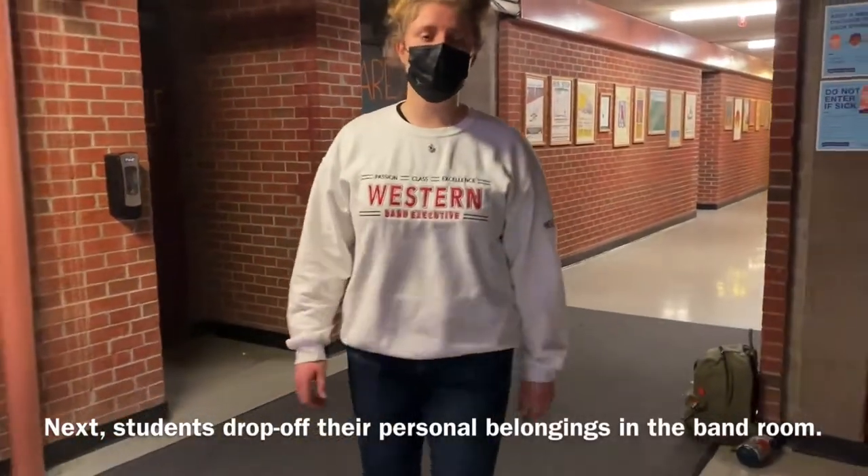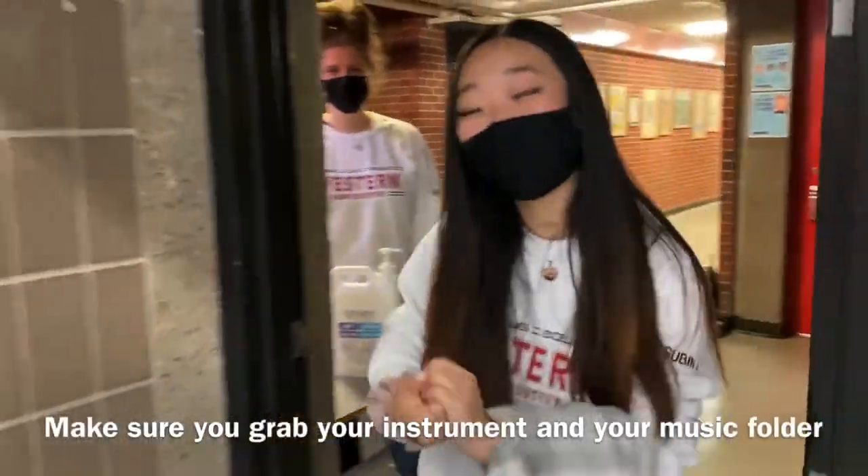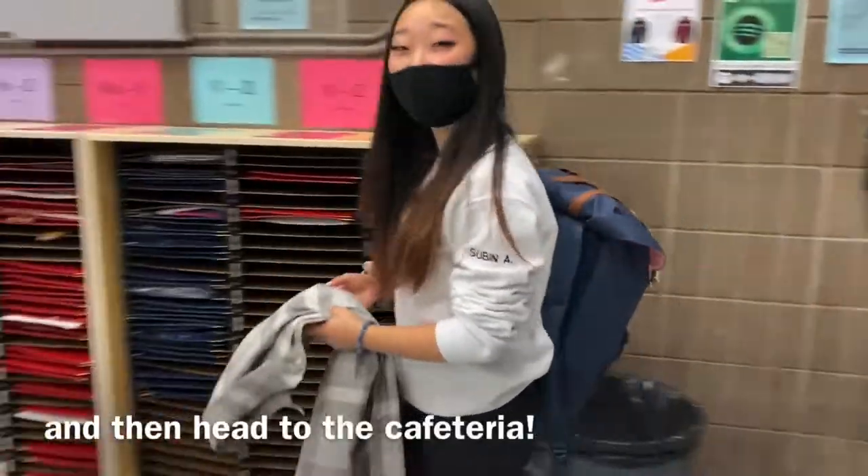Next, students drop off their personal belongings in the band room. Don't forget to sanitize on your way in. Make sure you grab your instrument and your music folder, and then head back to the cafeteria.